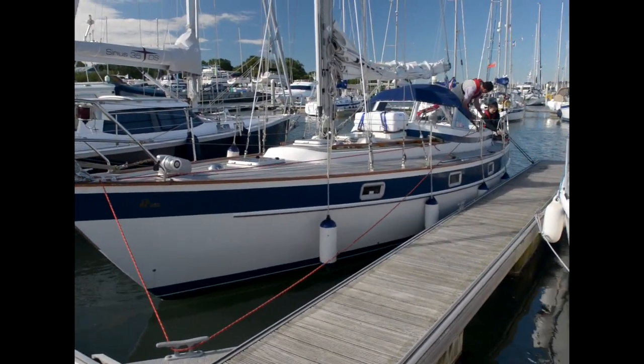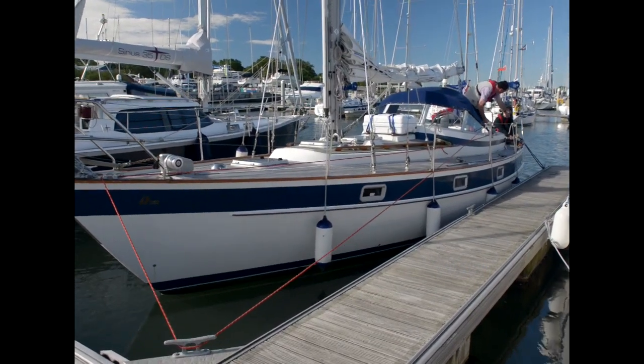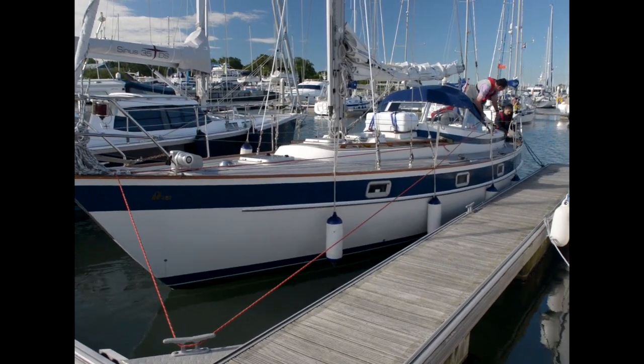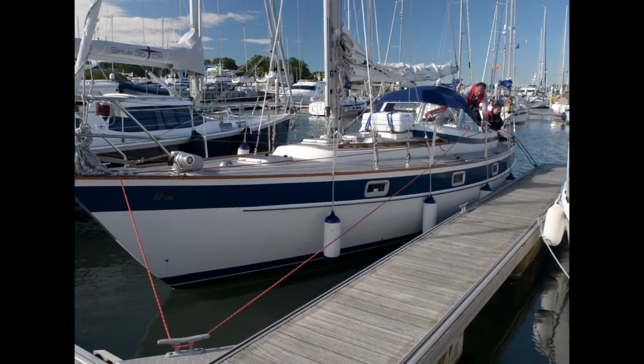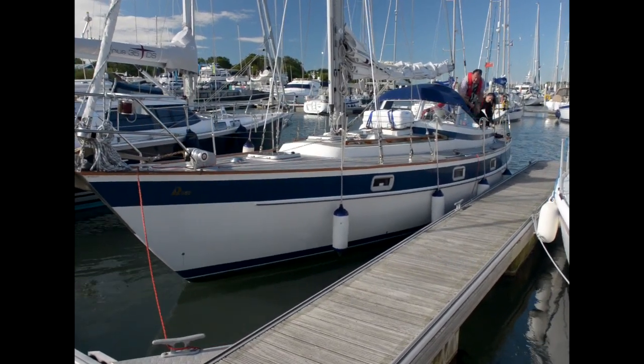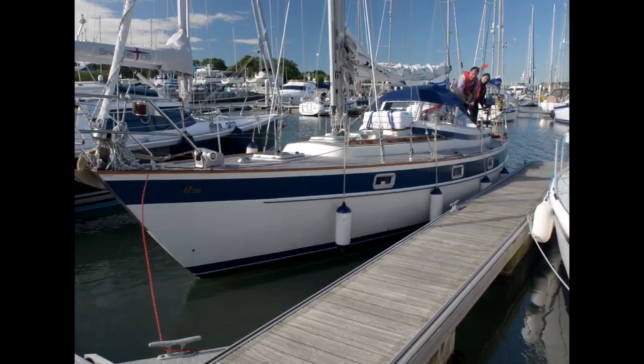On this day, there was a wind blowing us off the dock, and so we set up a slipped stern line to hold us. My daughter Ellie will release this, and I will handle the bridle. With the stern free, I take the bridle off the winch and haul in on the standing end, and we exit the berth.